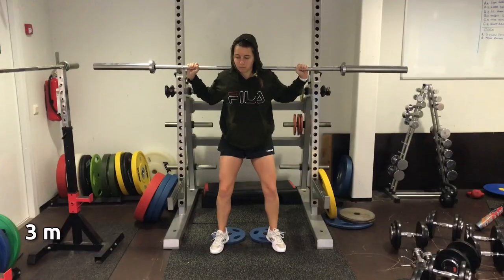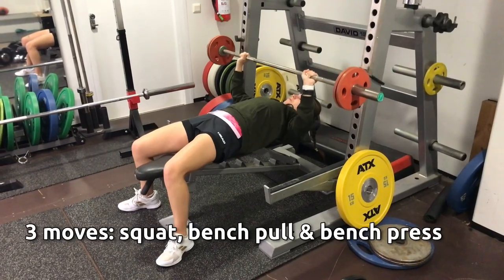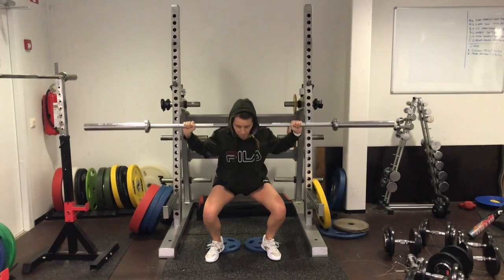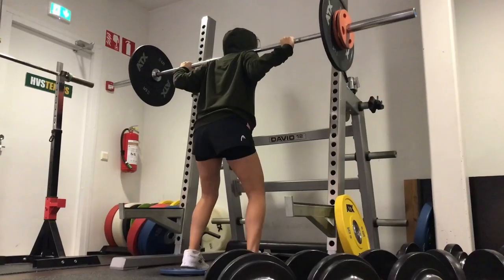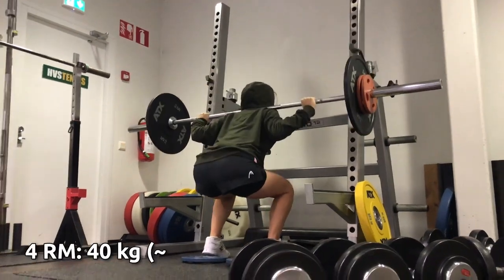Okay, back to the tests. I had to perform three moves: squat, bench pull and bench press. And for each of those, find out what's the max weight I can lift for four reps. Test number one: squat. Squats are not the easiest move for me as my ankle mobility is not exactly the best. But with a bit of help under my heels, even I can do them. After a few trials, I find my number: 40 kilos.